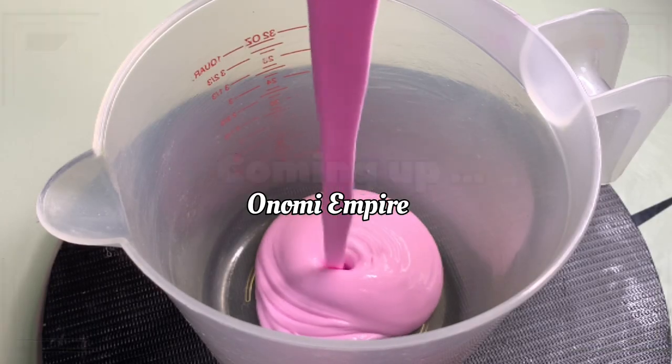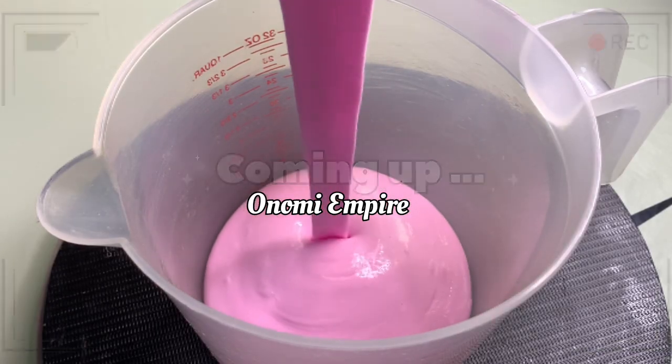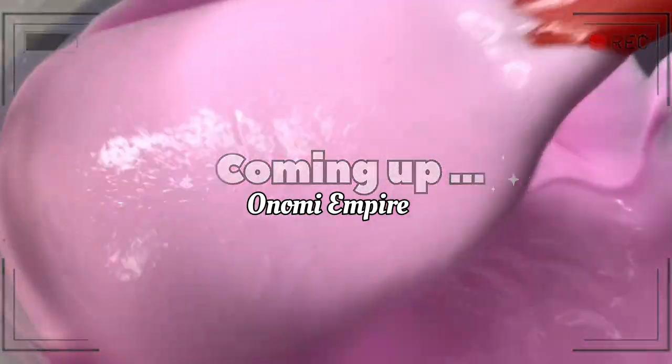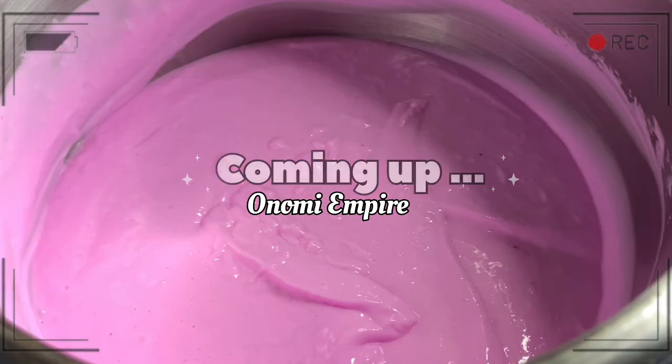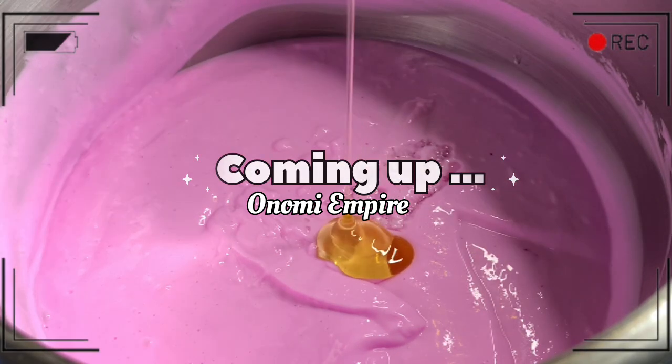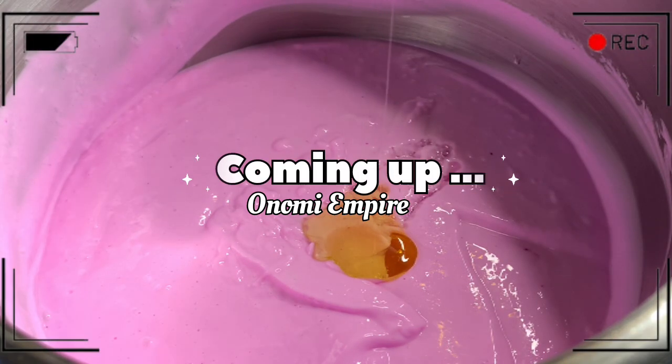Hi guys, hello beautiful people, welcome back to my channel. If you are joining for the very first time, my name is Onomi and this is Onomi Senpai. If you are a returning subscriber, thank you so much. Today I want to make this beautiful snow white lotion that will lighten your skin, whiten your skin, and make your skin glow.